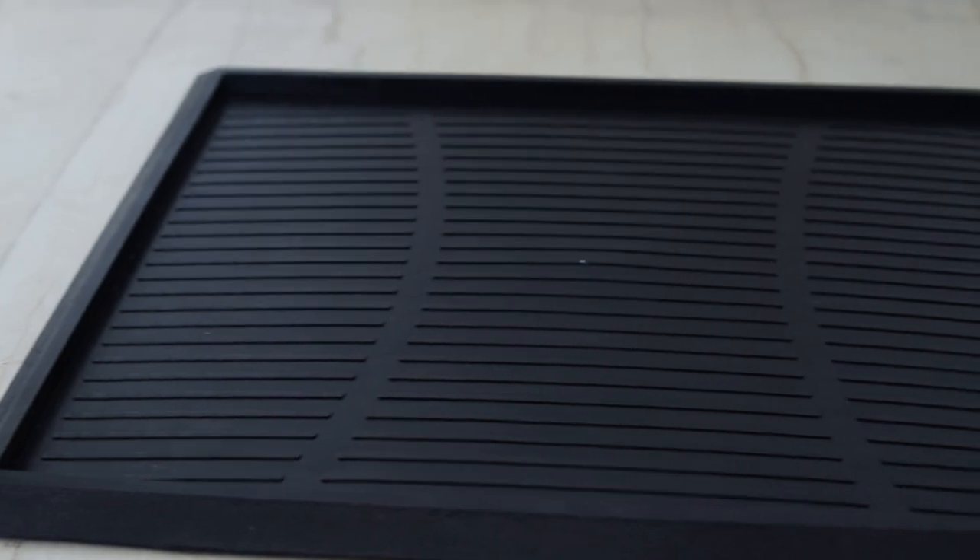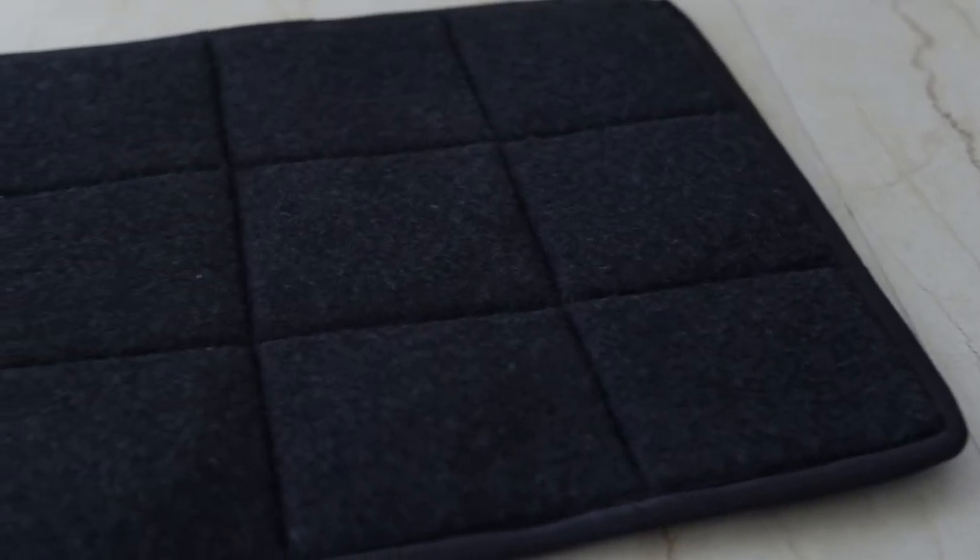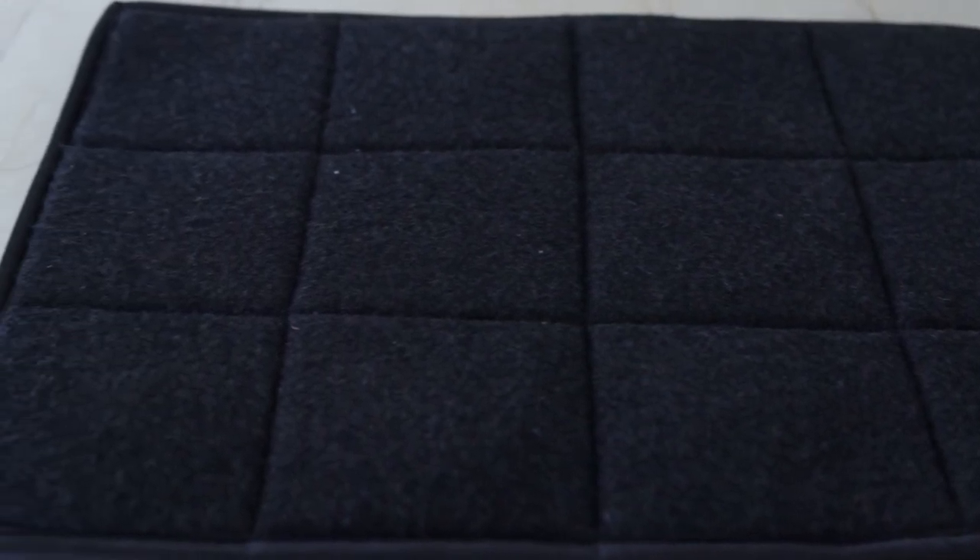Here comes the first ever perfect solution for you: the new Go Clean sanitizing mat.